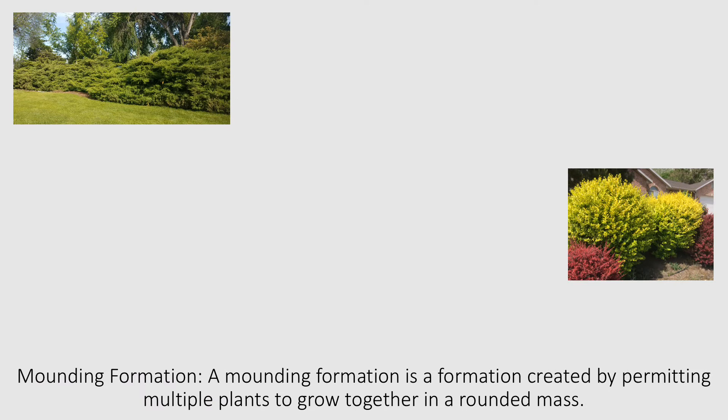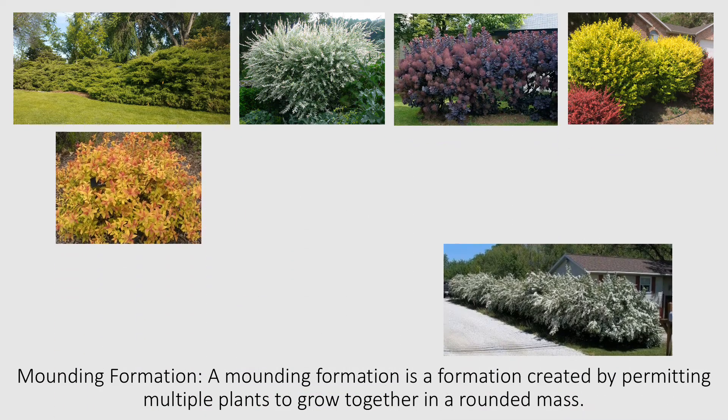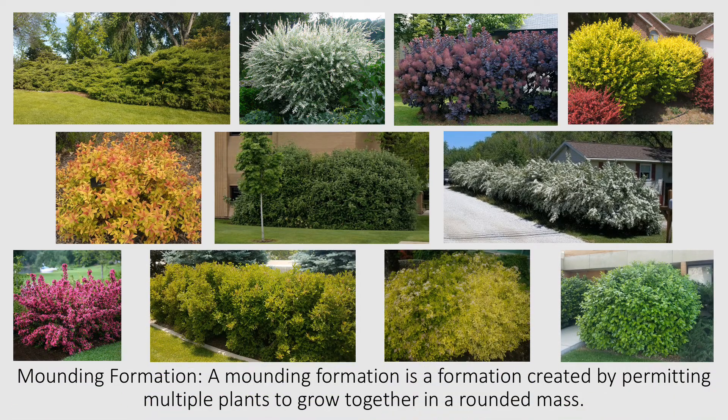This is the end of the mounding formation segment of our training video. We realize that when it comes to maintaining plants with a mounding formation, there's a lot of room for personal preference. But we hope that this training will give you a better idea of how we prune mounding formations at BYU.